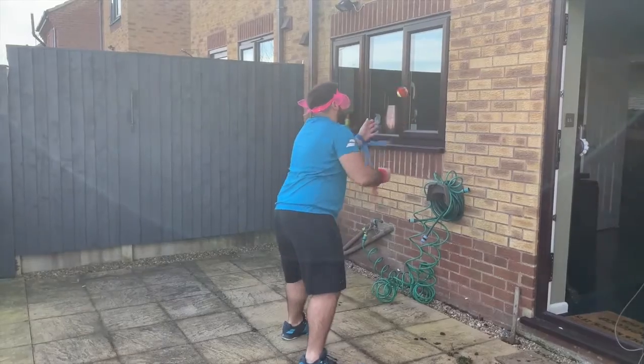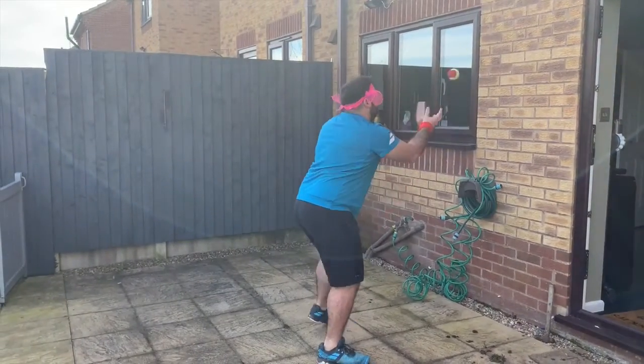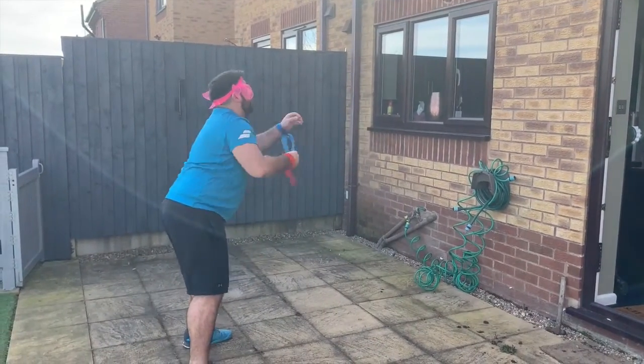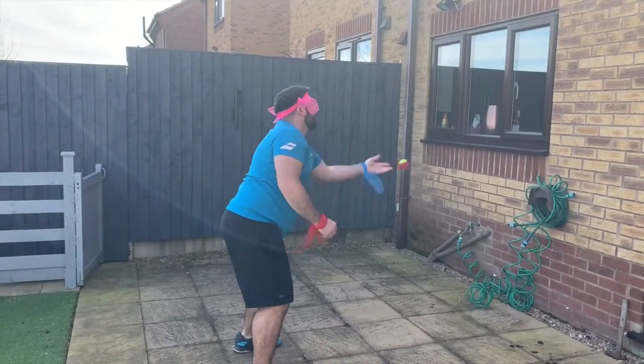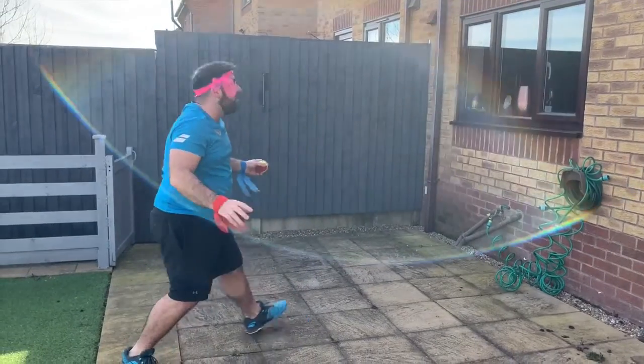Start with the red, catch with the blue — two, three, four, five. If you find it really easy, take a step back. Six, seven, eight, nine, ten. If you still find it easy, go even further.